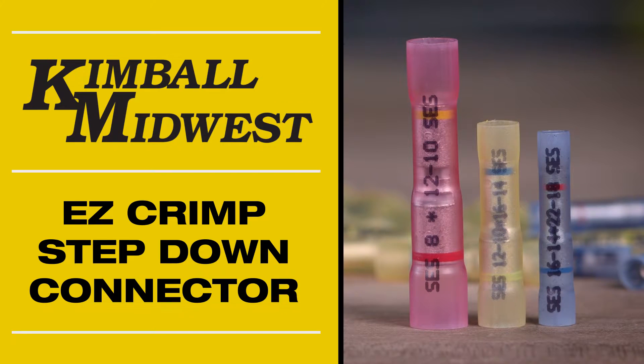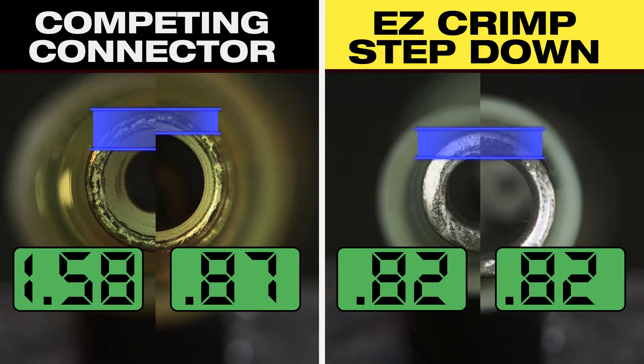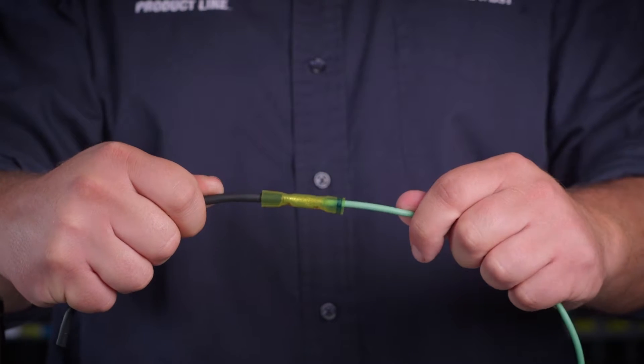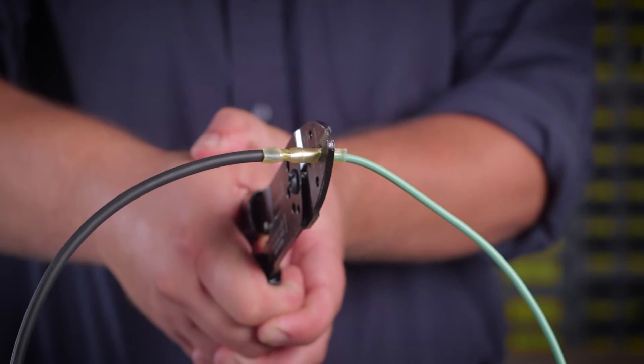Kimball Midwest's EZ-Crimp Step-Down Butt Connector has features you want to make a reliable step-down connection. Wall thickness is consistent on the smaller side of the step-down connector. Competing step-down connectors have a double wall thickness, making them difficult to crimp and susceptible to pullout failure. EZ-Crimp has a consistent wall thickness.